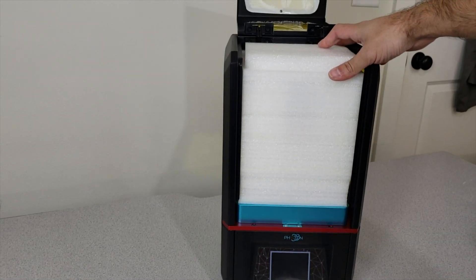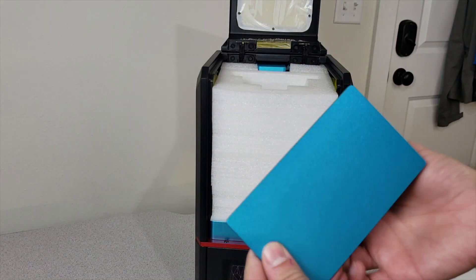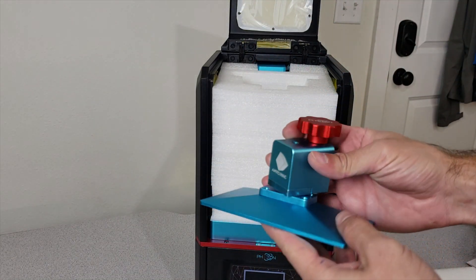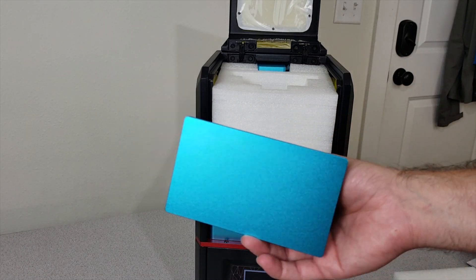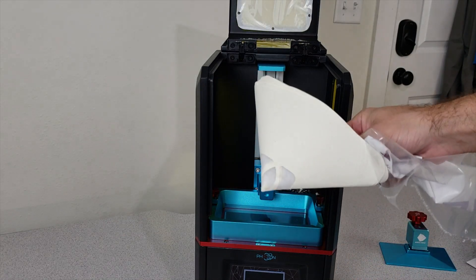Take out the sponges from inside too. We have the build plate right in here - it's a little bit small but it will do the job for us. And we have these filtering funnels.